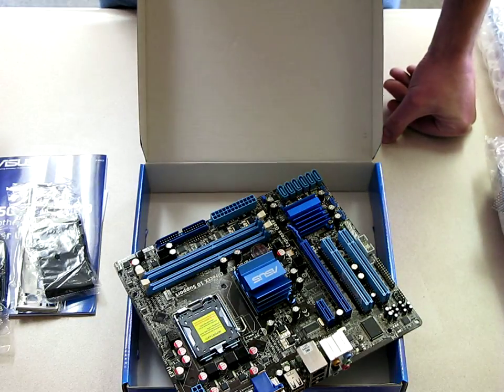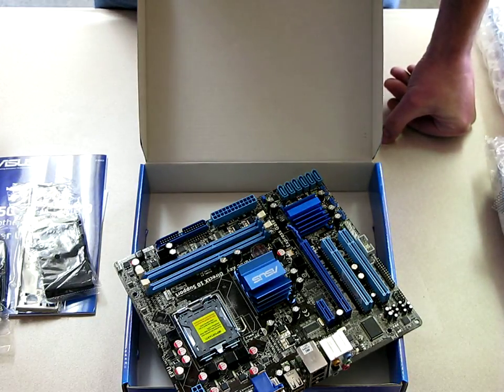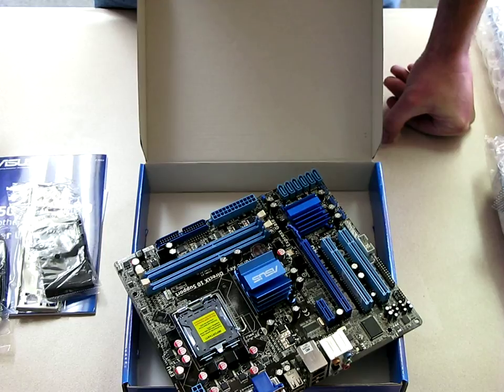Anyway, I'll have more on this as time goes on and I get the rest of my components in, and then I'll try to do an overview of the build.